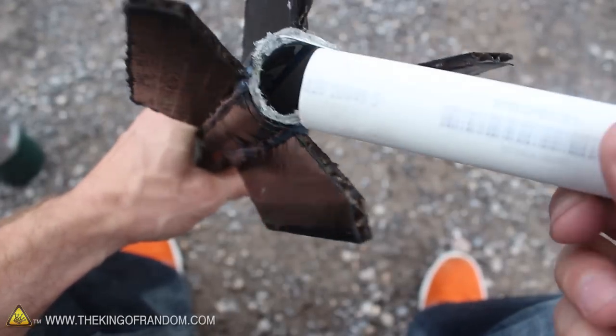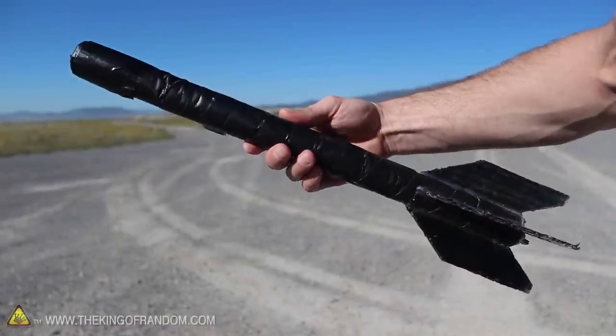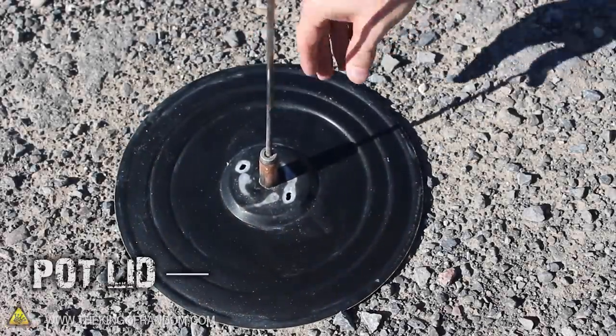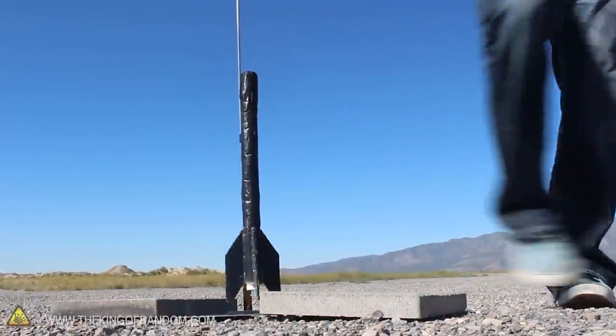The hole at the back has just enough room to accept a single sugar motor, and you can see a little metal wire holds it down in place. Our rocket is loaded and ready to fly, but we still need a way to launch it. I used the lid of a cooking pot and a sawed-off marshmallow roasting stick to make a simple blast pad, and the rocket is just held on with pieces cut from the body tube of a pen.